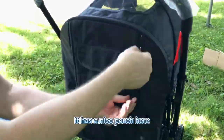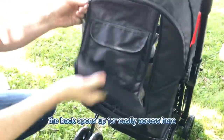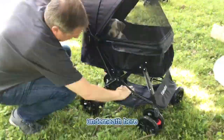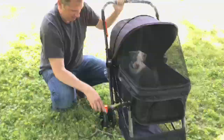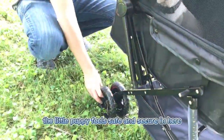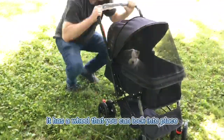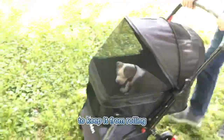It has a nice pouch here, the back opens up for easy access, and it has a nice storage area underneath where you can place food or other supplies. As you can see, the little puppy feels safe and secure in here. It also has a wheel that you can lock into place to keep it from rolling.